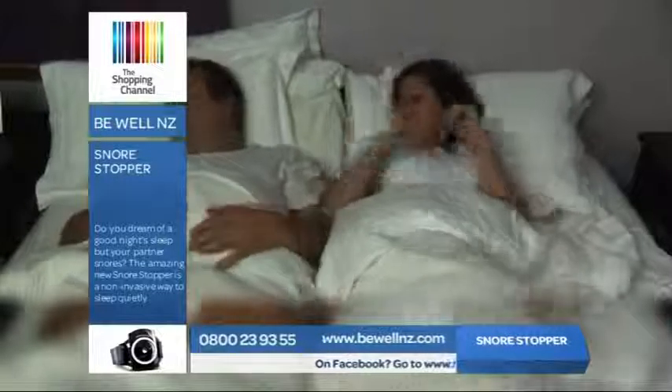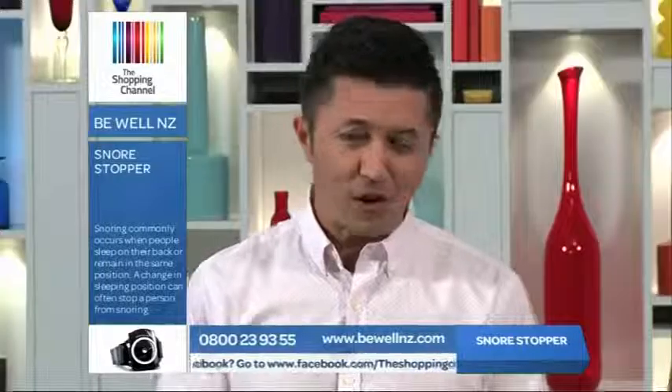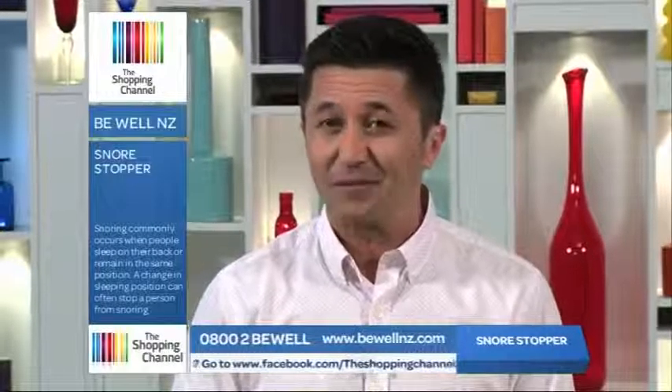You nudge and you elbow them, but all too soon they're snoring again. If you're like many partners of snorers, you may even be forced into another bedroom, and that isn't good. It can be frustrating, it can be annoying, it can be exhausting and upsetting.